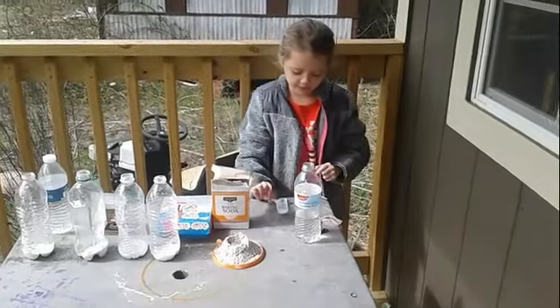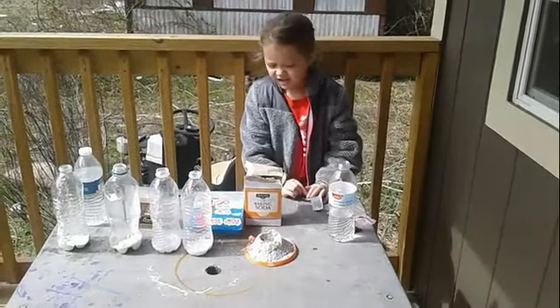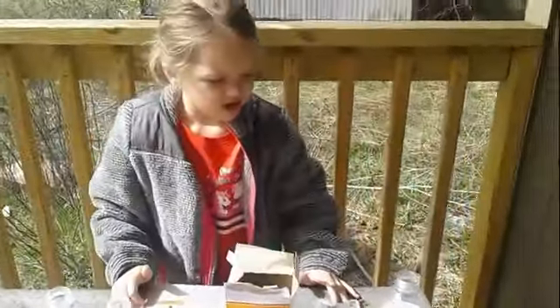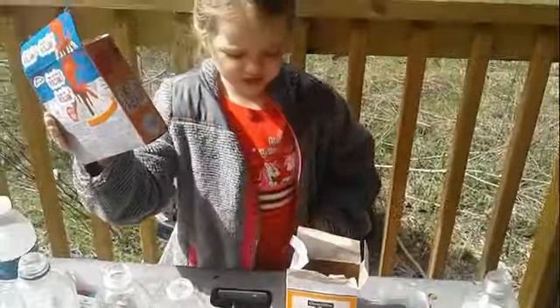Today we are making a volcano, and we are doing this kind of volcano.